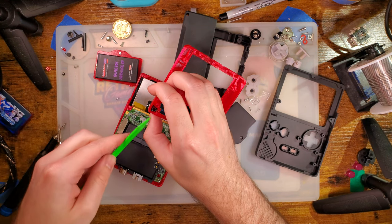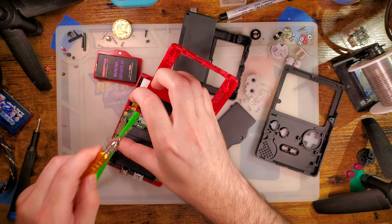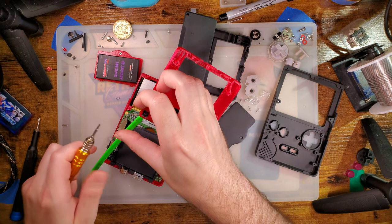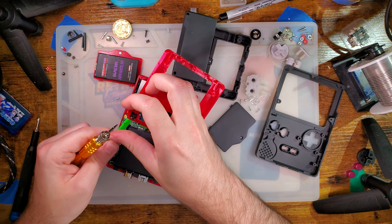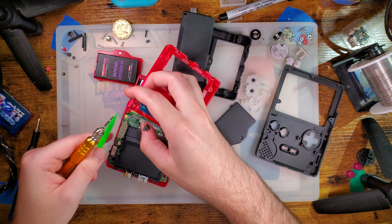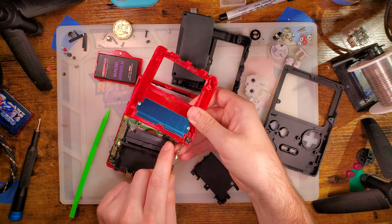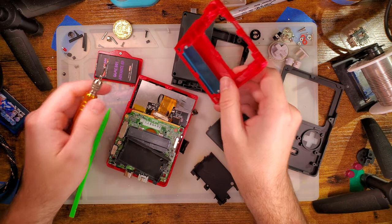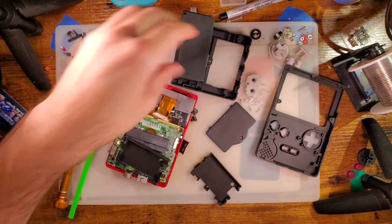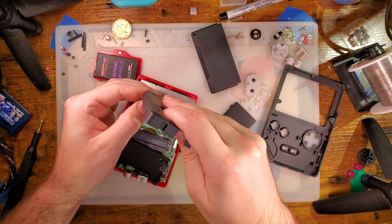I have no idea how to get these out — figured it out at one point. Oh, there we go, I think. And I broke one of the wires. All right, I'll figure out where that goes in a bit. First thing I'm going to try is reinstalling that.